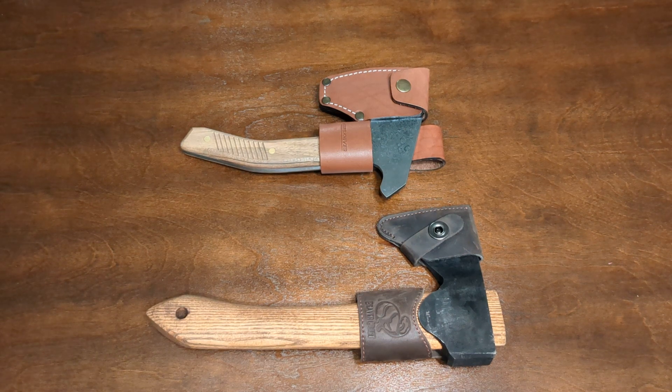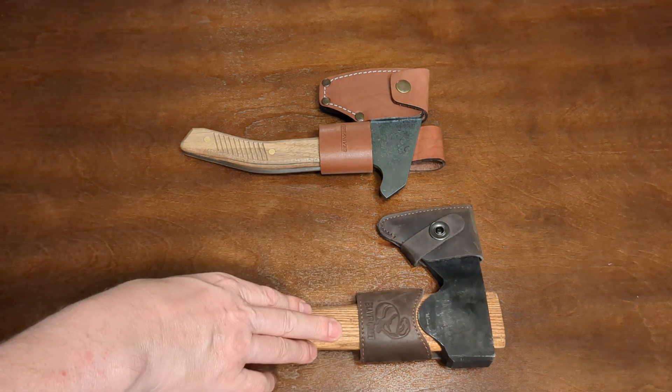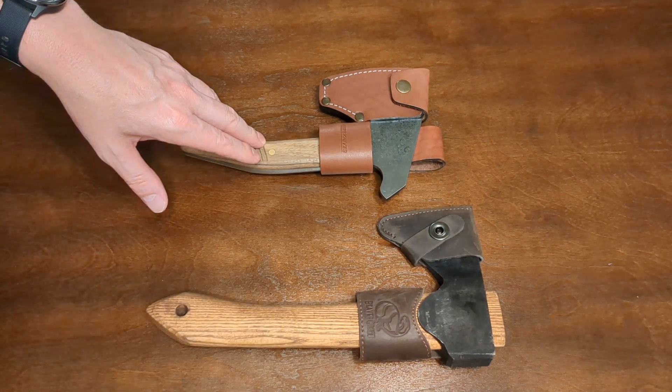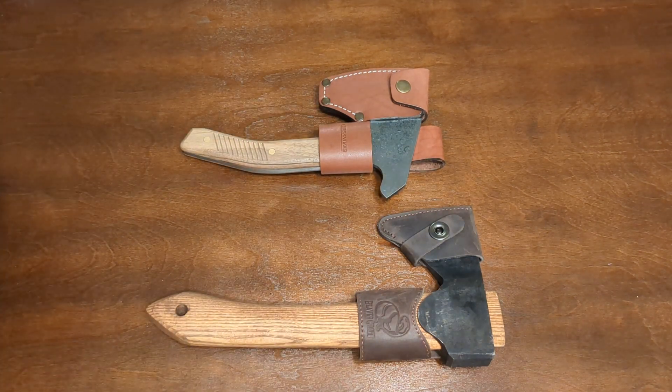Hi everyone and welcome to Backcountry Toolshed. I want to do a quick video today — a hands-on comparison of a couple of very nice Ukrainian small hatchets or hand axes: the Beavercraft carving axe and the BPS bushcraft axe. Both are very nice hatchets in my opinion and both very reasonably priced, so I'm excited to give you a glimpse of these.